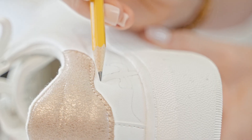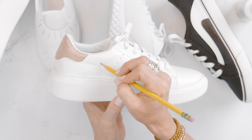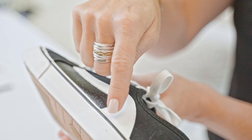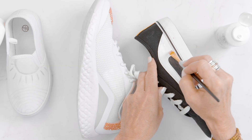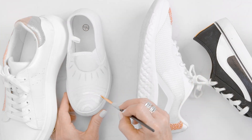Now let me show you the simple steps. Step one is apply your pattern with a pencil if you're going to be creative. If you're just going to color block an area, just look at your shoe and determine the areas that you are going to add dots. Then apply your adhesive with a craft brush. You want to do a thick coat or two thin coats and let that dry completely until it's tacky.